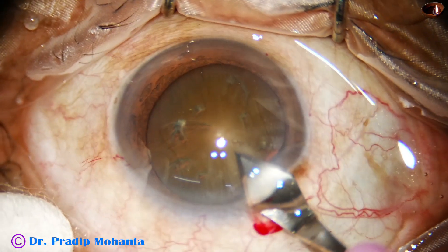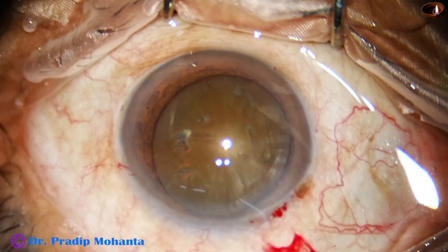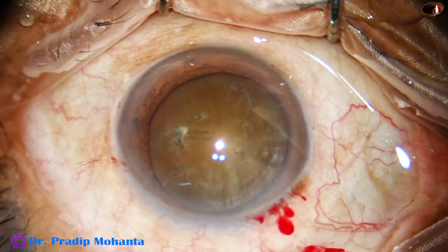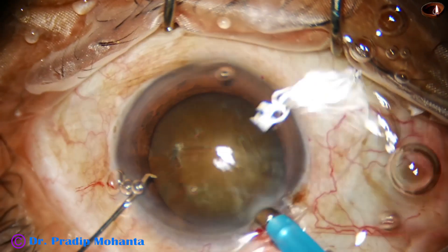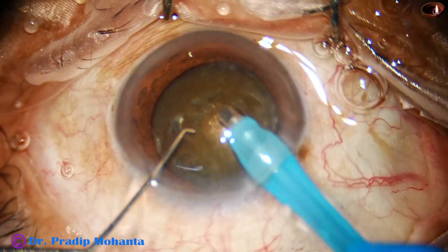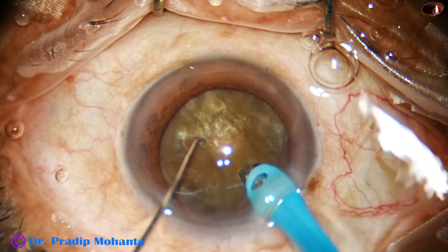We just tap the nuclear mass gently and do hydrodissection at multiple points with small amounts of balanced salt solution. Then the nucleus is rotated and here goes the phaco needle. Some superficial cortical lens matter is removed, and now watch — I am trying my submarine job technique.